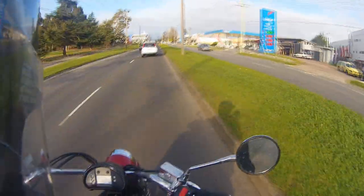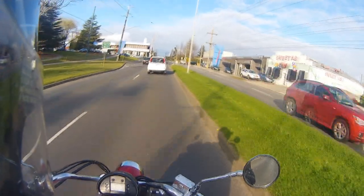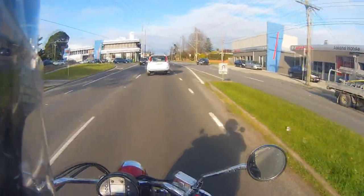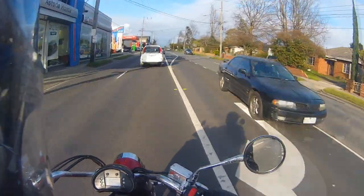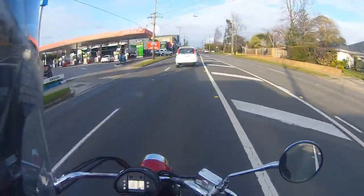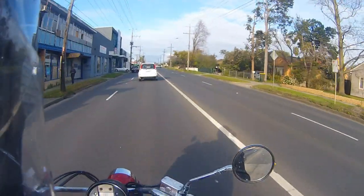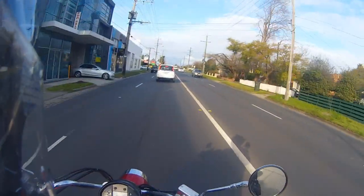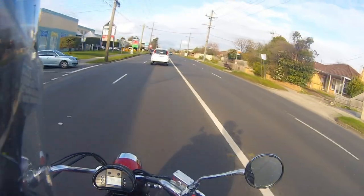So this is the 2015 model, and I've got it on loan from the local bike shop called Peter Stephens, while my bike Sting's in getting her front discs replaced. So they've given me this bike, which is cool. I mean, I'm always open to trying new bikes. I've not ridden a Cruiser before, so it's kind of exciting.